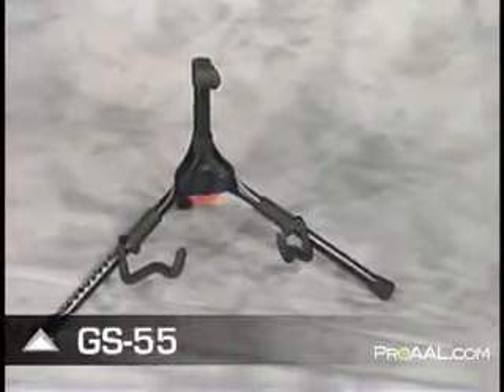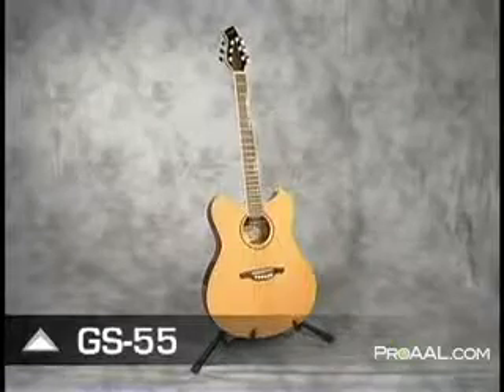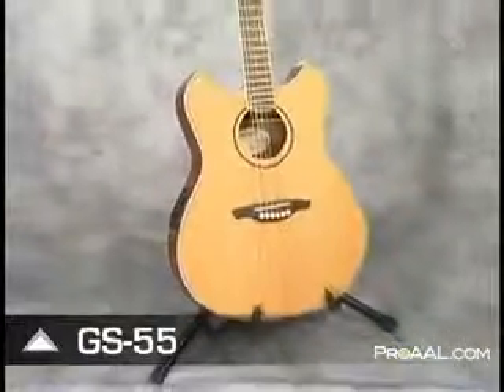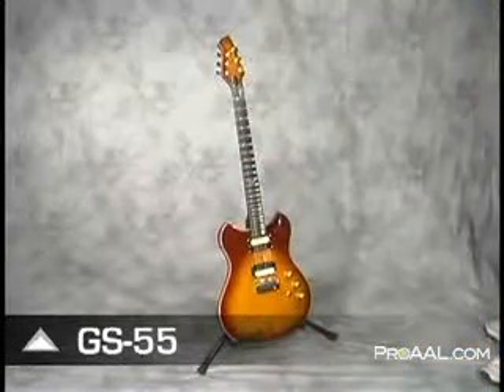Rounding out the Genesis series guitar stands is the super portable GS55. Weighing in at a mere 1.5 pounds and sized at just 3.5 inches by 14 inches when folded, the GS55 is the perfect road mate for the guitar player on the move. Simply put, there isn't a more stable, compact, versatile A-frame style guitar stand in the world.